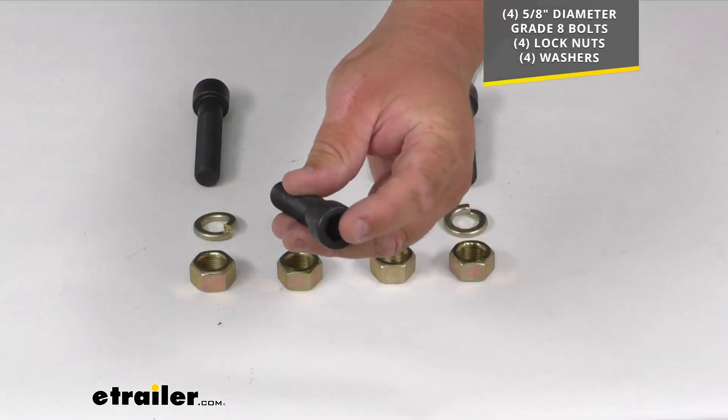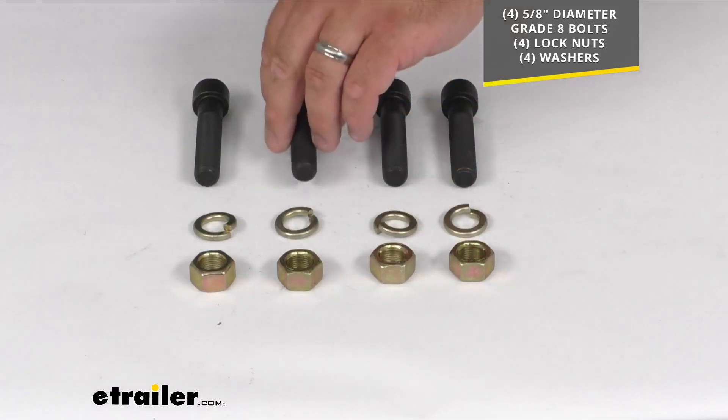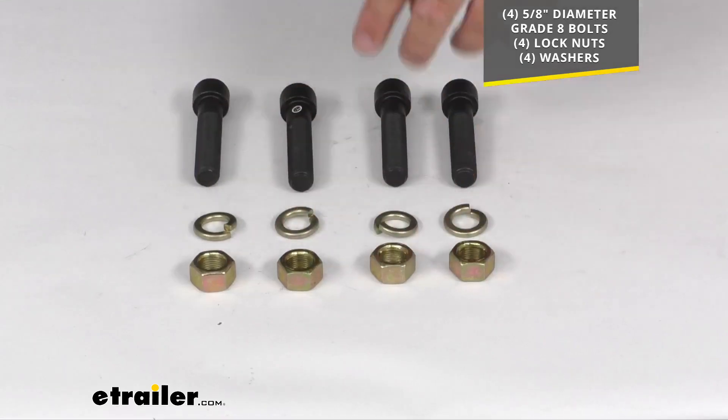It's kind of hard to see by the angle, but they've got a hex head there inside — that's for tightening and loosening them. You also get four lock washers and four nuts as well.